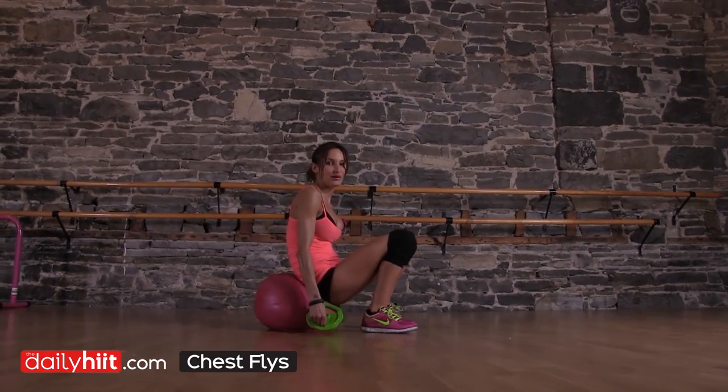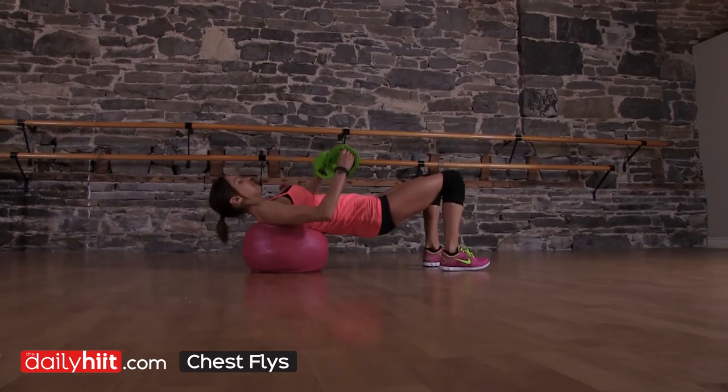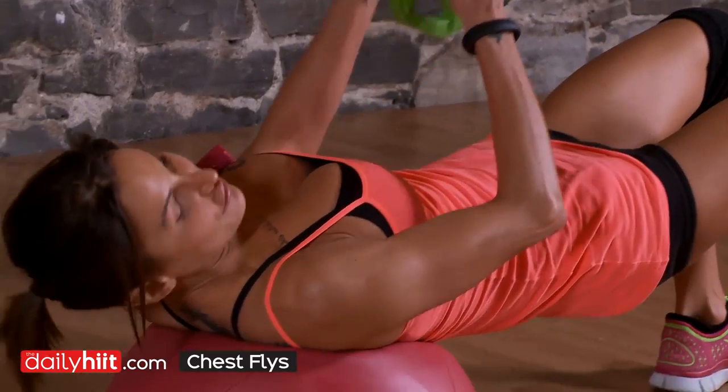Chest and flies. Get yourself a bench — I'm going to use my ugi ball. You're going to do a chest press and then a fly.